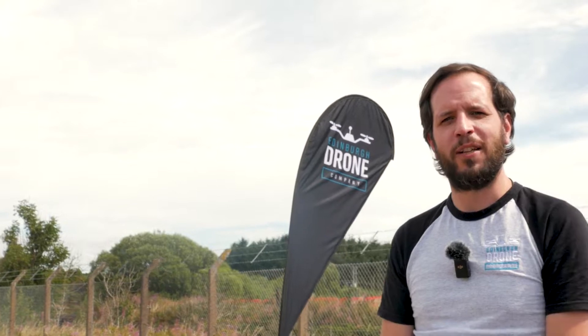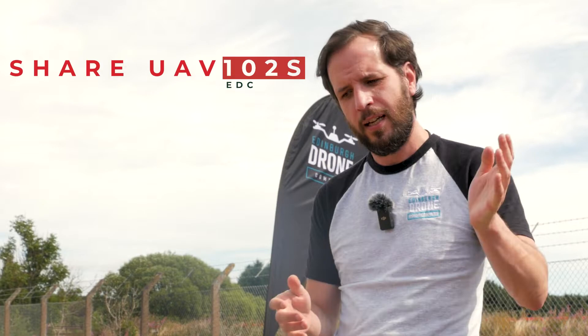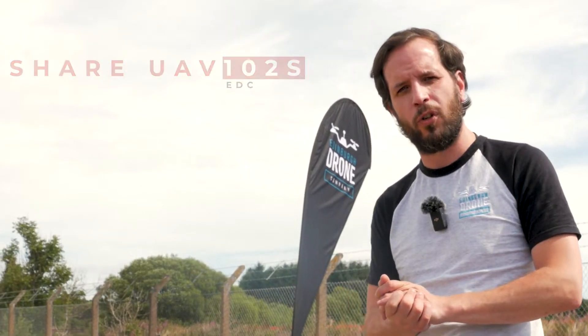Welcome to the Lynxwood in Fife. This is our drone training facility. We do a bit of testing here, we do training, we do all sorts. Today we've got a special surprise for you — we've got a new payload. So the brand is Shere UAV and the model is the 102S. I'll take you down to the drone and we'll have a wee look at it.